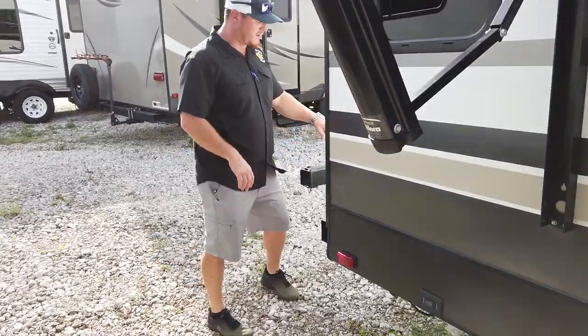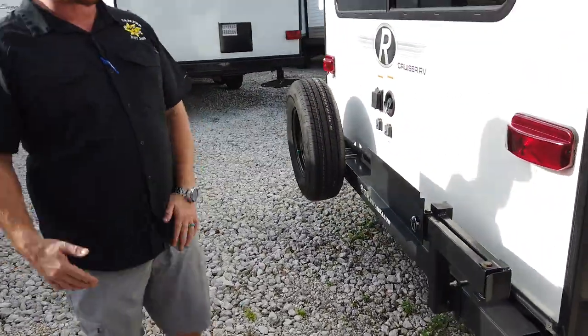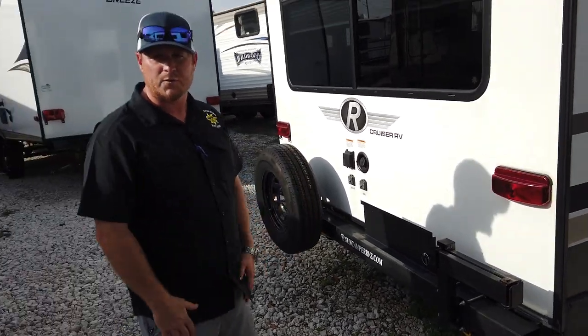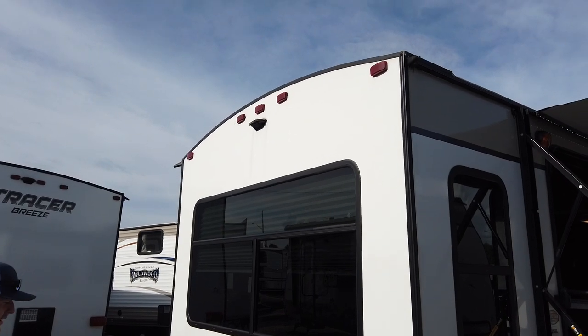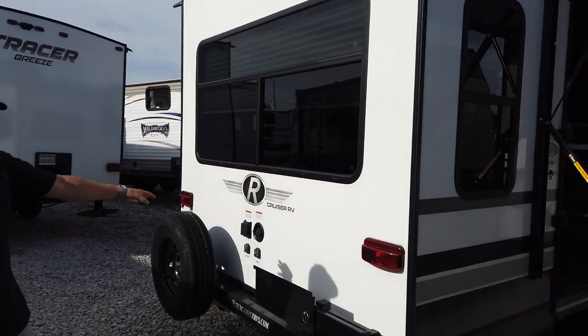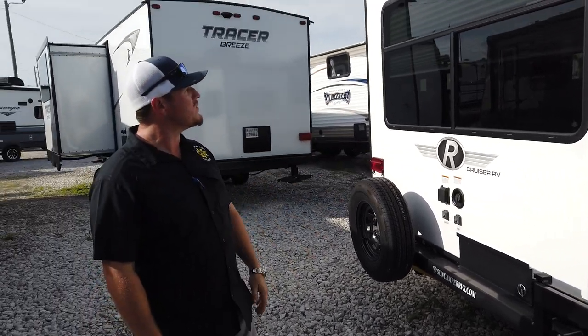With all of our Radiance products they give you an upgraded grill connection on the back called the Aussie grill, which is actually a full grill — not just a two-burner — so it's very functional; you can cook burgers or whatever you need. The spare tire is mounted on the back, and all of your connections are right on the back side of the unit, so when you get to your campsite everything you need is right there.